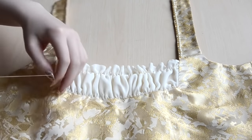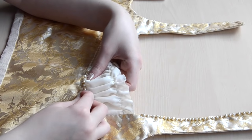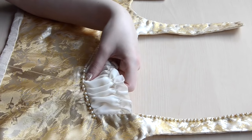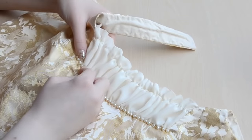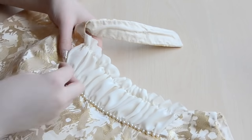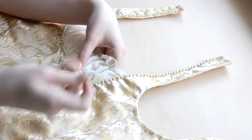I decided to bead the neckline with 4mm fake pearls and gold seed beads. I like to build up a strand of beads, then whip stitch in between the large beads to secure the strand in place. It isn't as durable as some methods, but it gives you a really clean line of beads, which I prefer. Below the beading, I'm adding a spattering of gold sequins in a random pattern.